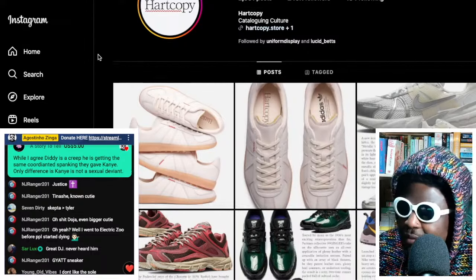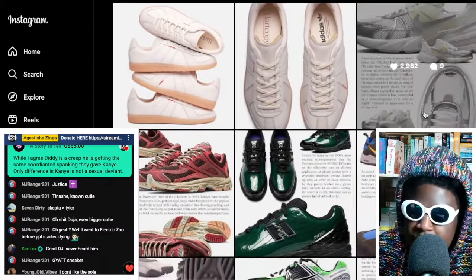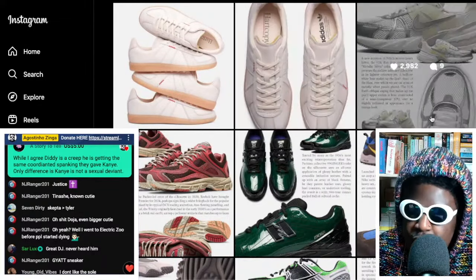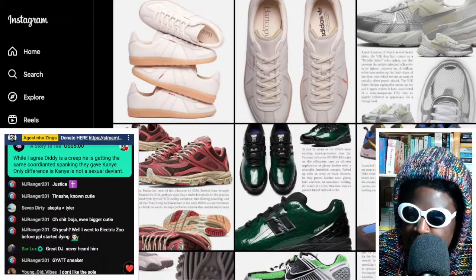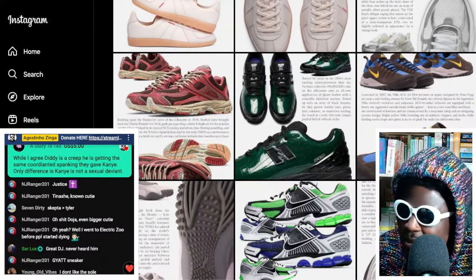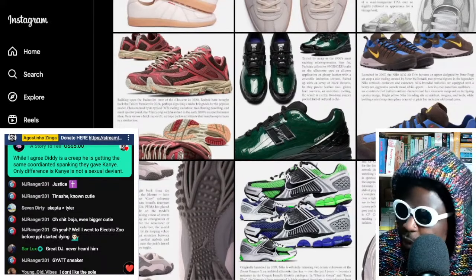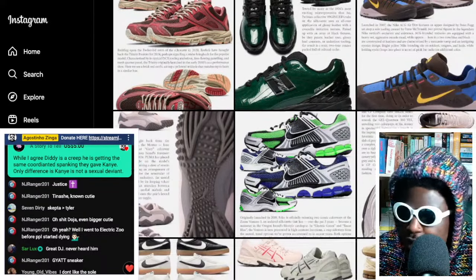They do it in a really cool way where every post has this text and blurb where they go into excruciatingly cool detail about the shoe itself. Instead of talking about it in shitty blurbs like Hypebeast does, they actually spend some time writing eloquently and really well about the shoes themselves and obviously documenting all of it.